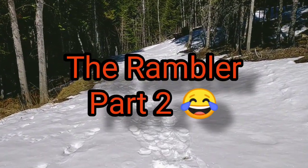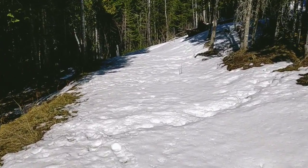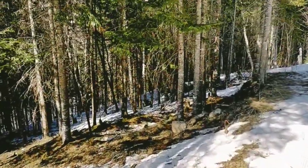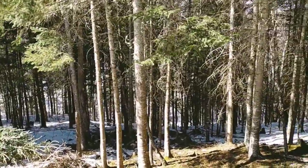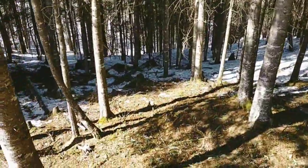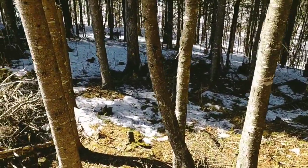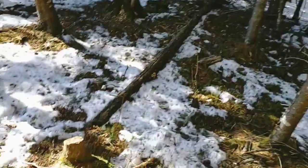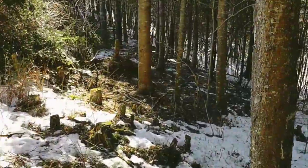Okay so this is what I've been doing, part two. I'm gonna show you — it's hot, I'm sweating. I'm clearing all this brush here just so I could have some room to continue knocking the big ones down.